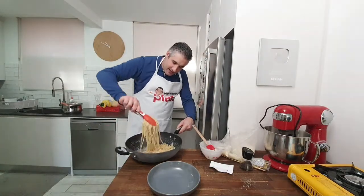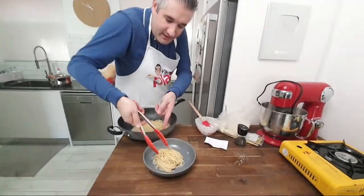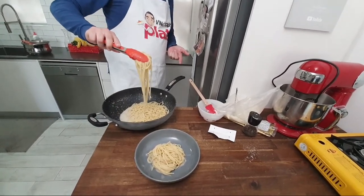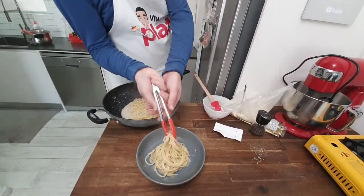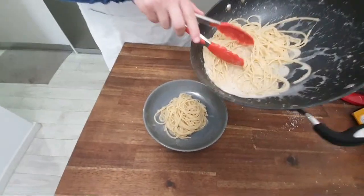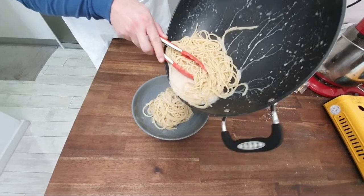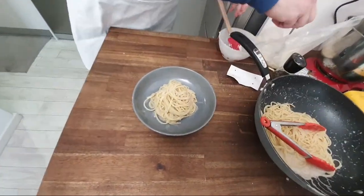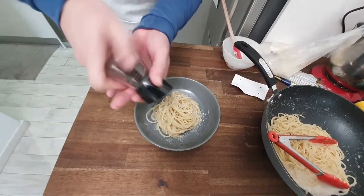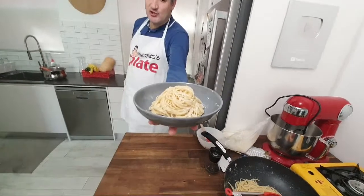Well done — round of applause! Mantecatura. Now look — get your pasta into the plate just like this. Look at the cream inside — it's a bit runny still, but once you put it on the plate it becomes creamy. I've got a little extra pecorino on the side. I just put it on top like this — extra pecorino, extra pepper, because we can never have enough. This is how easy it is to make a cacio e pepe pasta.